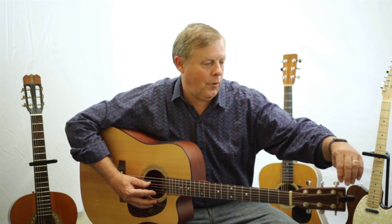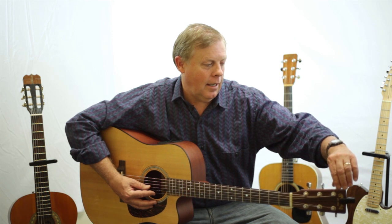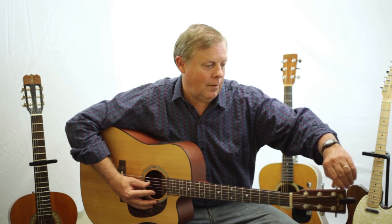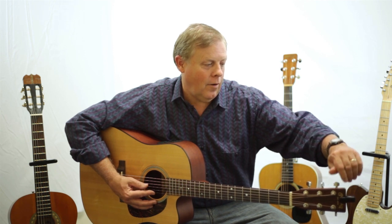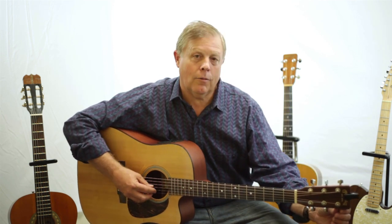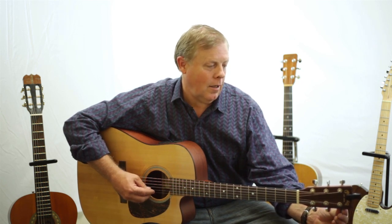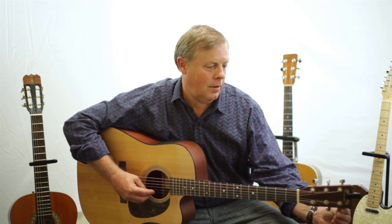Now I am going to go to the 4th or D string and tune it up. And yep, again they are all just about the same as far as being flat. Then I am going to go to the G string, which is the 3rd string. This one is not quite as bad but it is still a little flat.